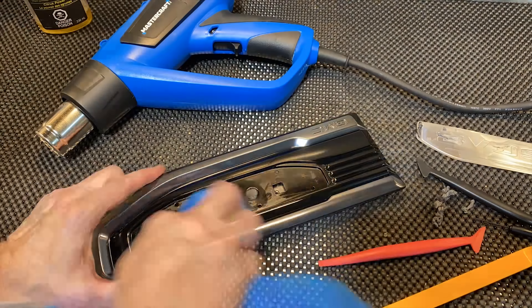I used some Goof Off just to get the major adhesive off, and then I used some isopropyl alcohol to make sure it was all clean so we can get the best adhesion. Now the badges that I'm going to install are these ones right here. They are custom made and available from ofx2gv.com. I've also seen some on eBay. This isn't sponsored in any way, but I happened to like these when I saw them and ordered a set because I thought it fit the theme of the truck.